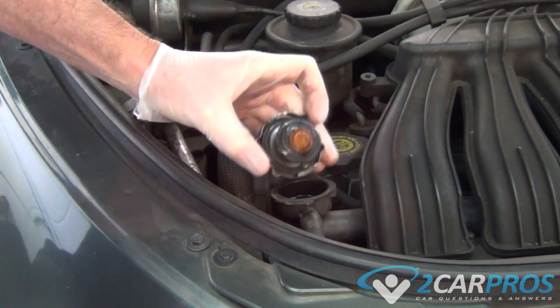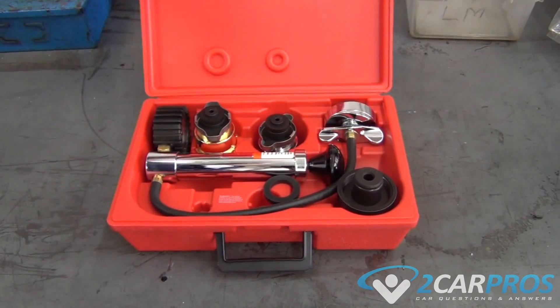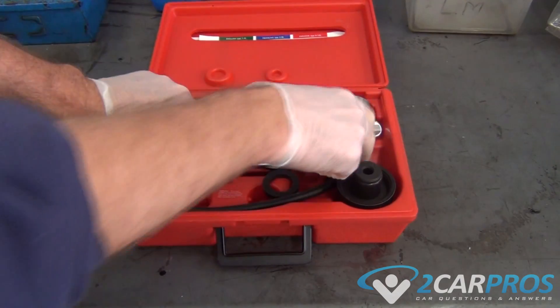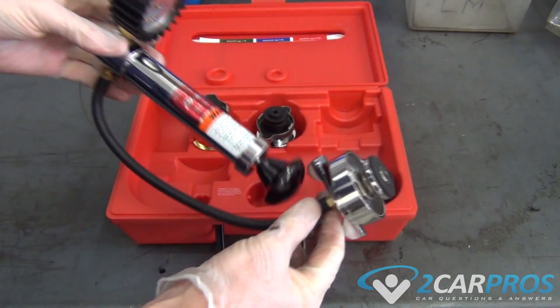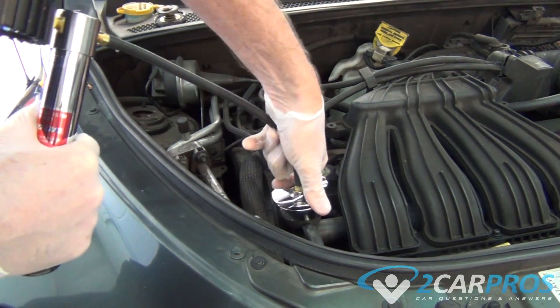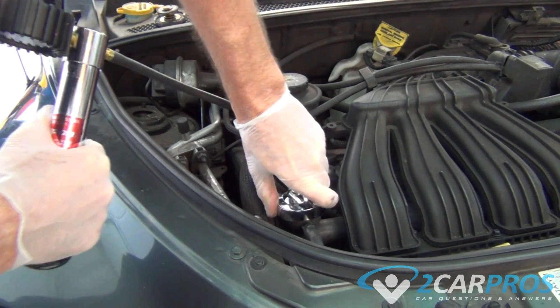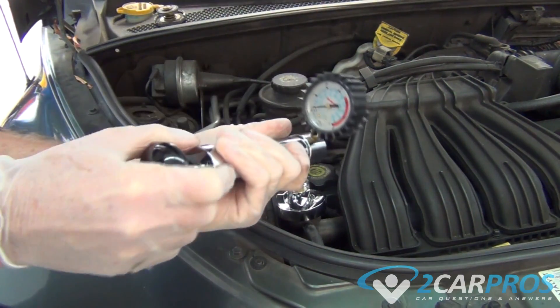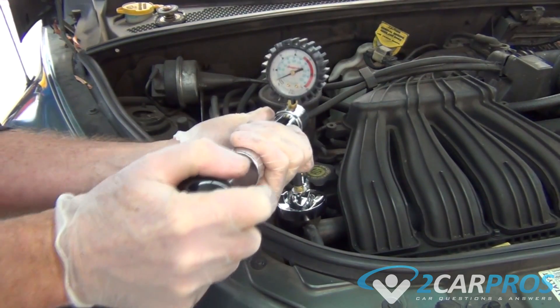Once the pressure is gone, we can remove the radiator cap and move on to our pressure testing kit, which is available at any auto parts store for rent or purchase, or you can get it on Amazon for about $40. If you do not have a radiator cap and instead have a coolant reservoir, watch later in the video and I will show you how to connect it to that as well.